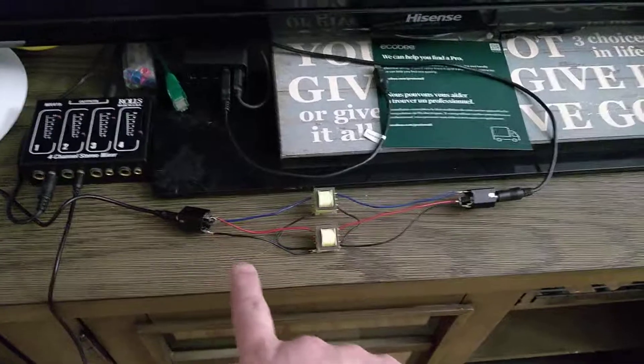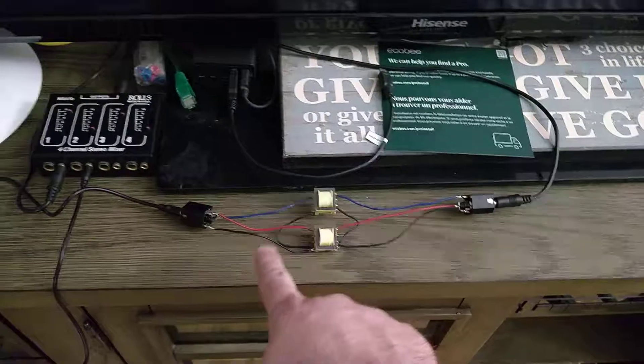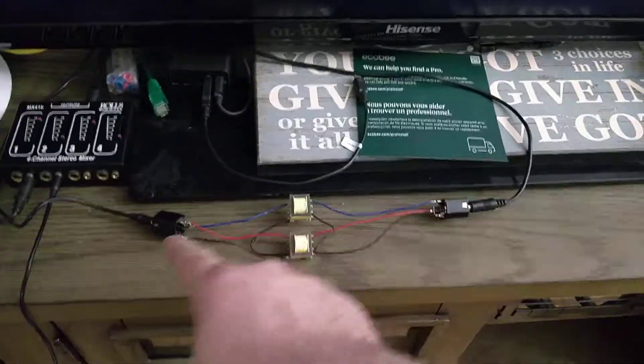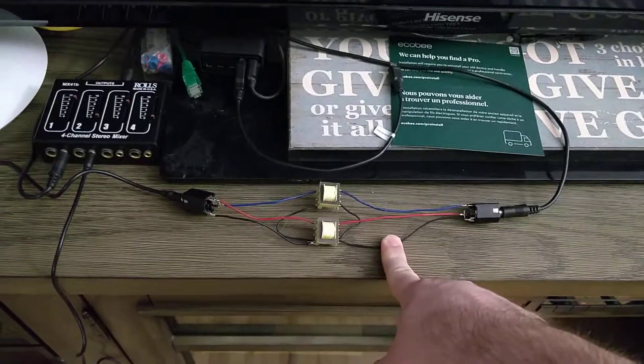There's obviously no DC coupling. The reason this works — the reason this fixes hum problems — is because it decouples all of the DC from the source to the destination. Any DC coupling is broken by the transformers, and that's almost always the ground that's causing the problem.